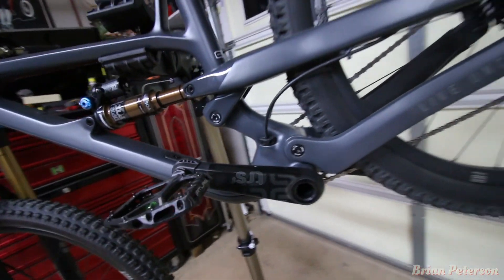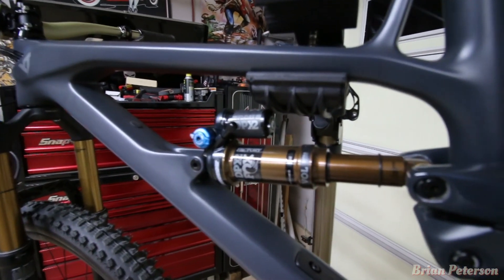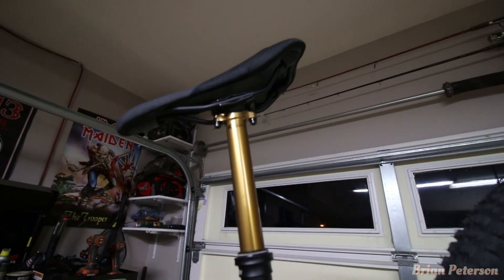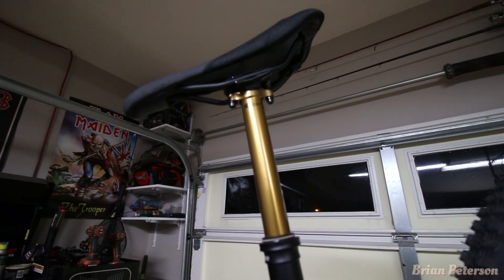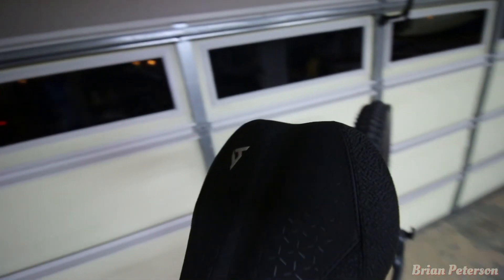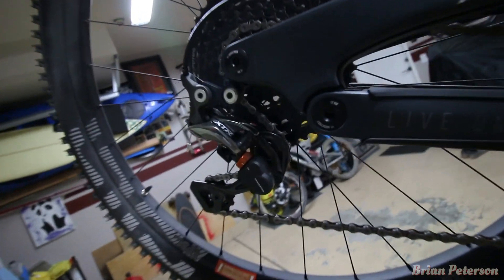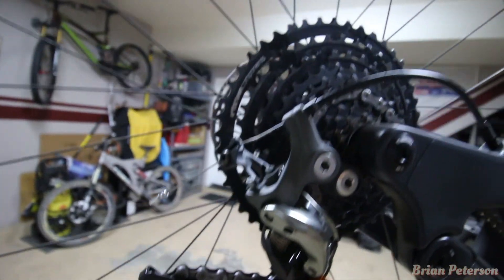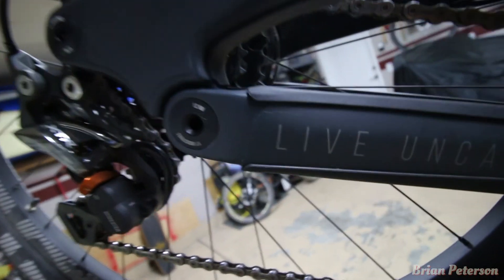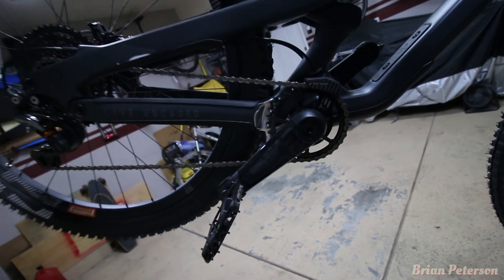We've got the E13 TRS cranks — moving on to the rear shock, that's the FOX DPX2, very nice and adjustable. For the seat, we have the FOX Transfer Factory dropper post, and the saddle is SDG — a YT custom with the YT insignia. In the rear, we have the Shimano XTR Shadow derailleur with the E13 TRS 11-speed cassette. And you live uncaged — the cranks are the E13 TRS Race carbon cranks.